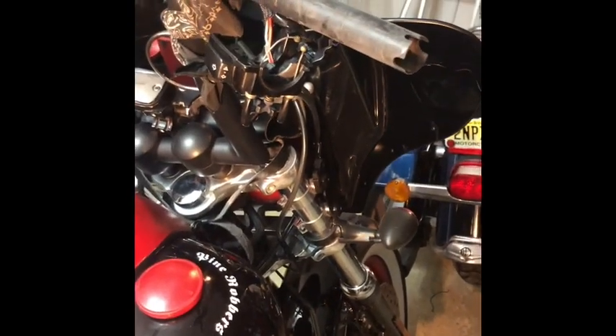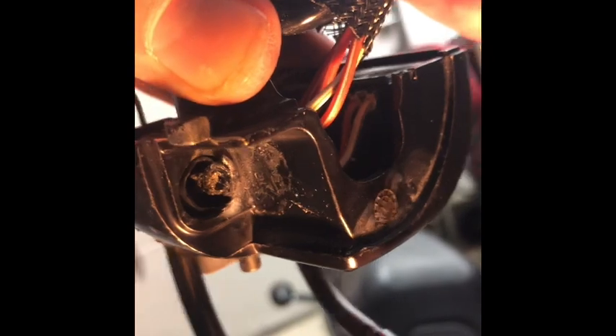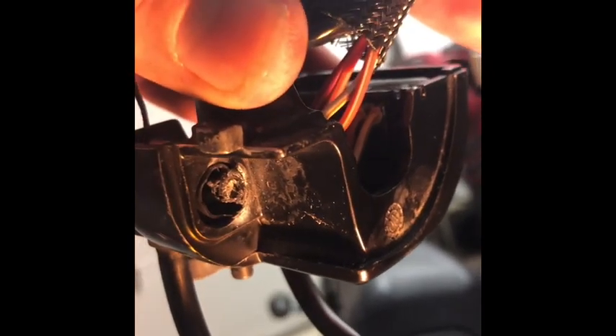Hey everybody, Scott Balls here again. I've been having problems with my brake light staying on and I figured out the problem was the brake switch. Let me show you — the brake switch on the front brake, as you can see, is all chewed up and it's not making contact with the brake lever.